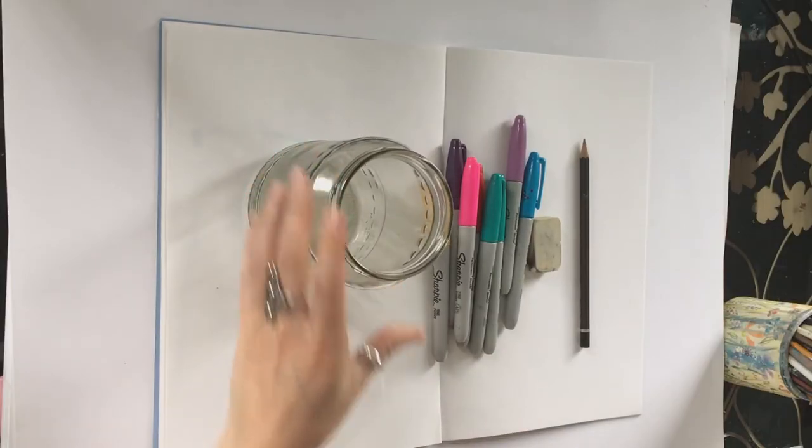I've also got an old jar, just to draw around. If you haven't got a jar to hand you could use a mug — just something round that you can draw around.